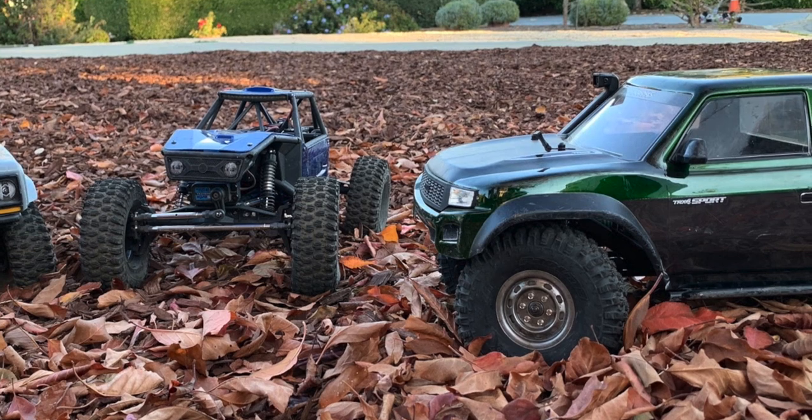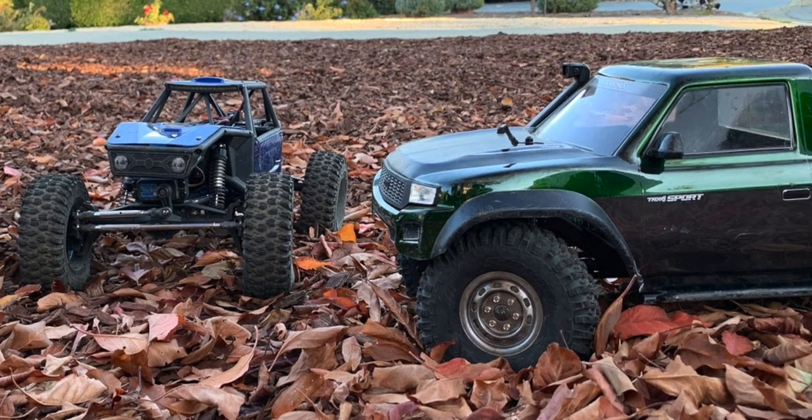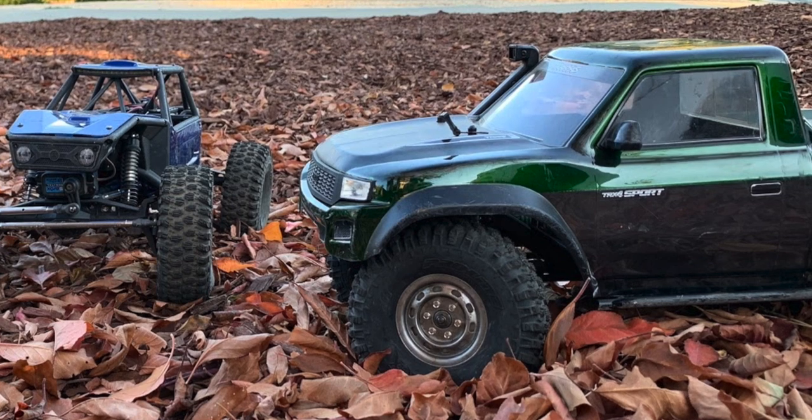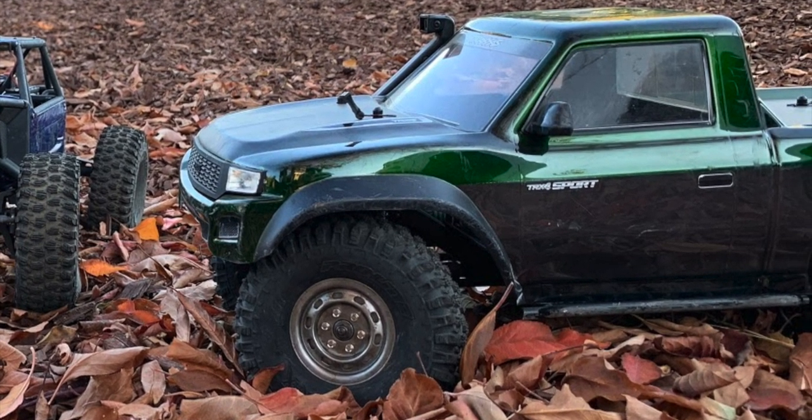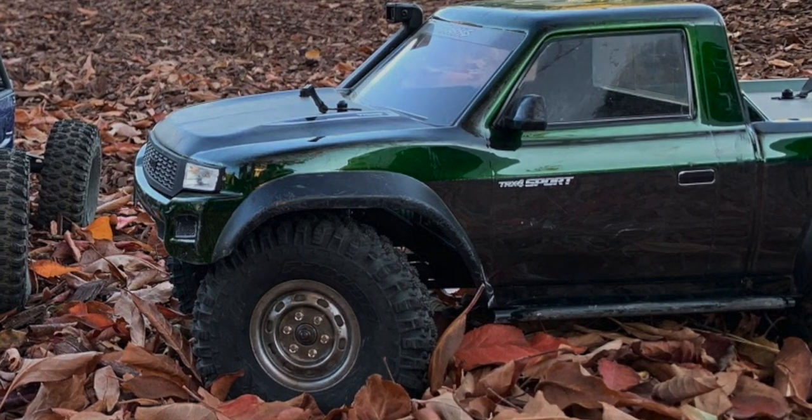And there you go — hope you enjoyed it. Make sure you stay tuned, in the next day or two we are going to have the four vehicles side by side and we're going to pick a winner and see who's the best crawler at the start of 2020.